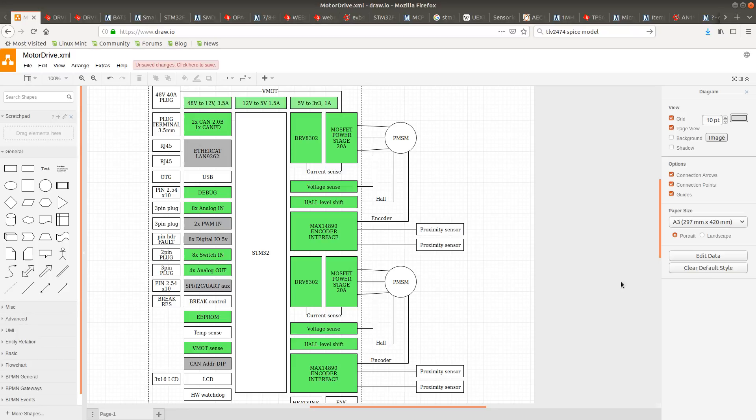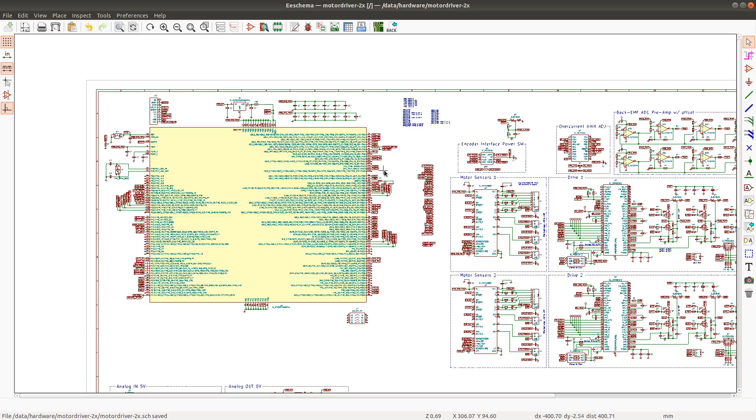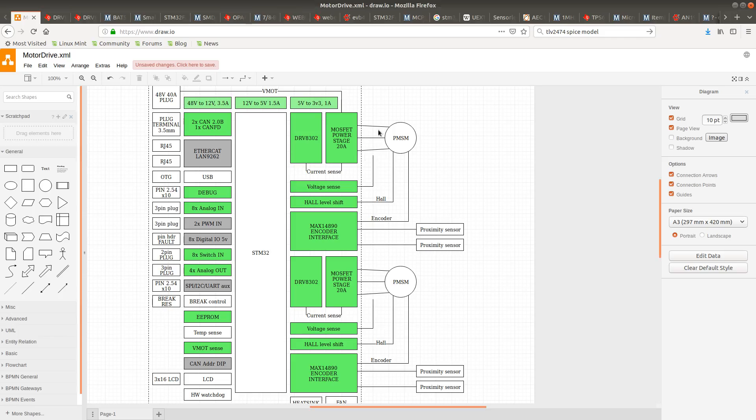Moving on with the design of my motor drive. In this video I'll try to take care of the remaining boxes — I'll probably just add the USB brake control and possibly the LCD interface, depending on how much time I have. So I'll go back to the schematic and start by adding the USB port.